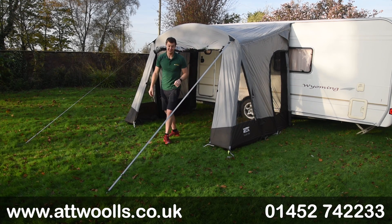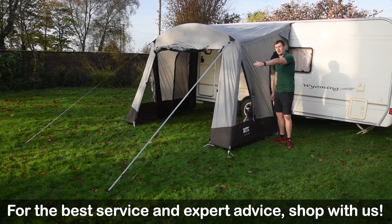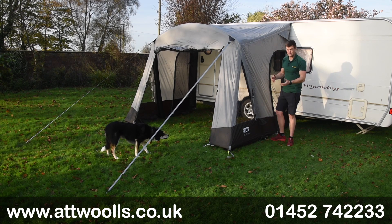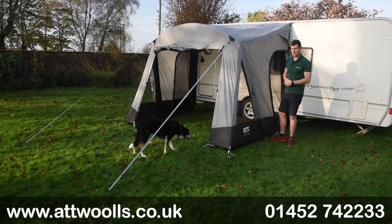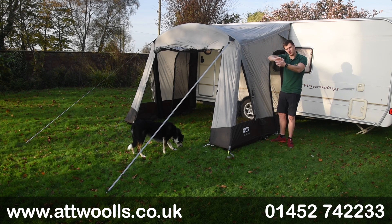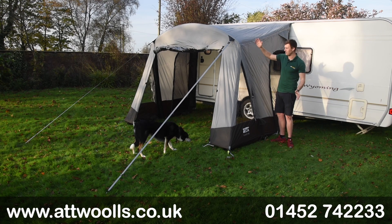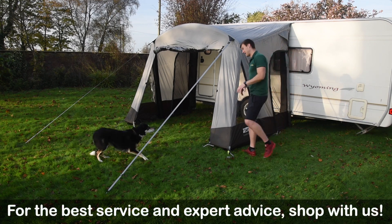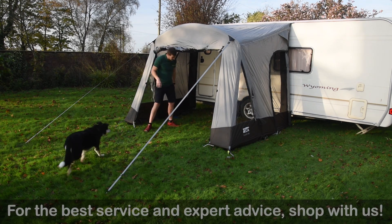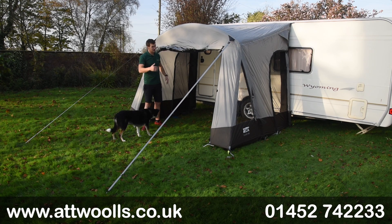A manual pump is supplied as standard, along with a draft skirt — caravan users can utilize that too. There are guide points on the side for extra structure and front storm straps included. There's a single inflation point — one point inflates the whole product, probably within a minute. Importantly, there's also a deflation valve on the inflation side plus an additional turnbuckle-style valve on the opposite side, giving you a deflation point on either side. This makes packing away much easier as you won't have air trapped at one end. Height-wise, at around six foot two I do need to duck a little going through the side and front doors.